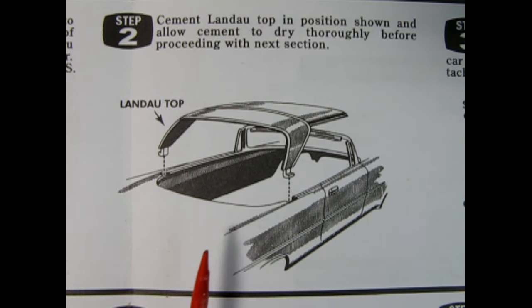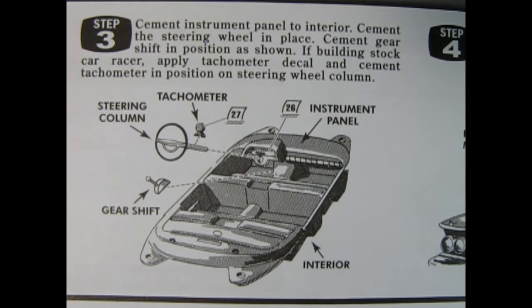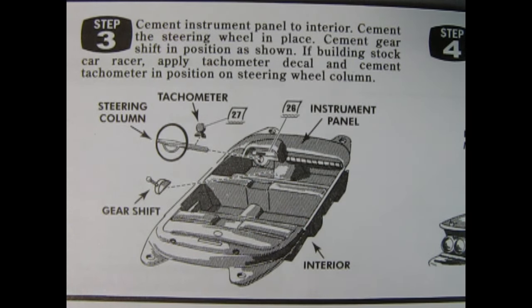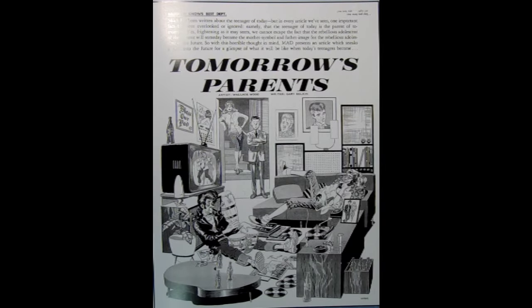You know what I just realized? These images make me think of the old Mad Magazine — not from the '70s, but from the '50s and early '60s. They had illustrations just like this kind of stuff. Really cool. I like the old Mad Magazine. Let me know in the comments down below. Yeah, I knew this model kit reminded me of Mad Magazine from the '50s and early '60s.